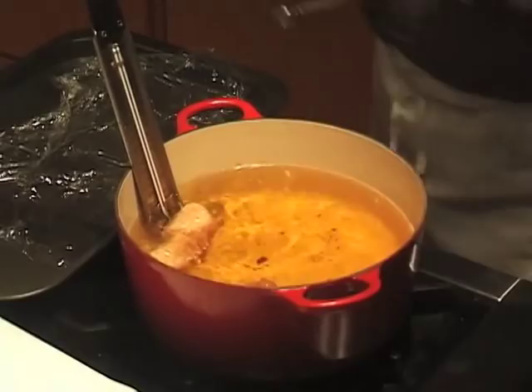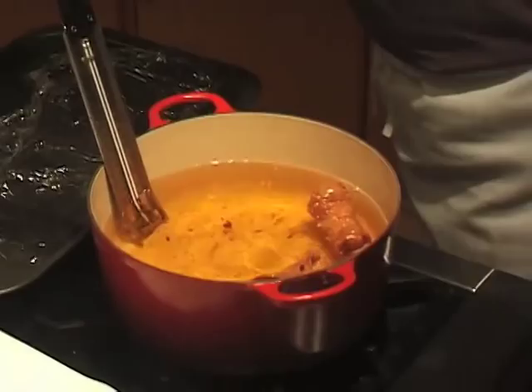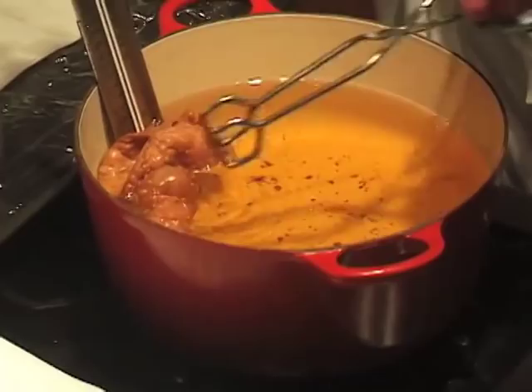Let me do the same with this one — it should come right off very easily. There we go. Keep cooking for a total of about two to two and a half minutes until they're just very crisp, bubbly, and a deep brown color. When the cannoli shells are completely cool, you can store them for a couple of days in a covered container at room temperature, then fill them just before you want to serve them.